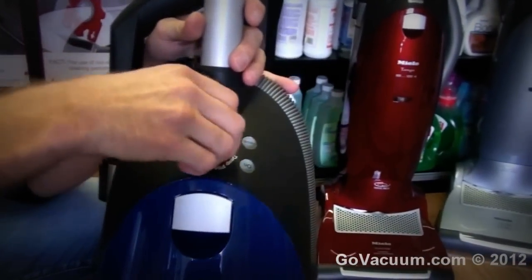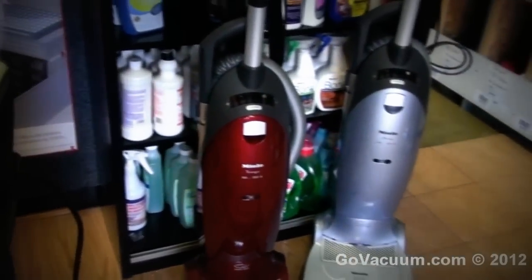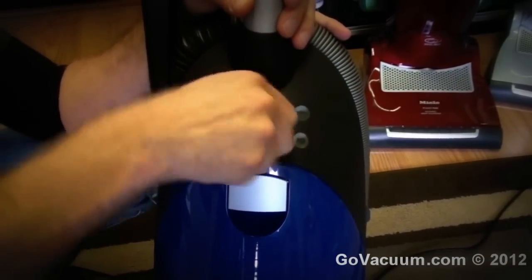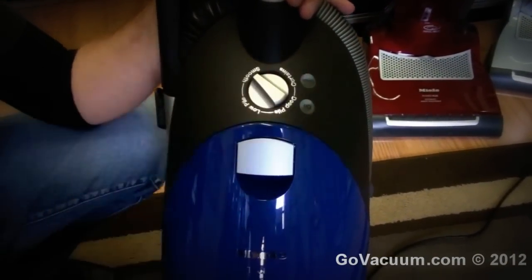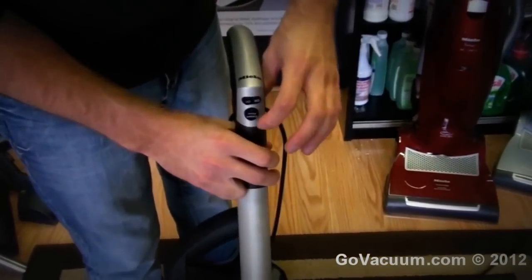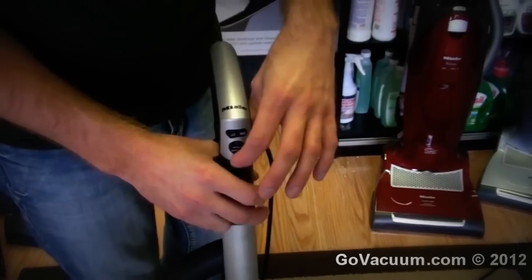Another feature that is different is the turn knob speed control. That's different from the Tango, the Swing, and Belair, where those have a digital speed control that you push button. This one you turn to reduce the suction and increase the suction. You can see you have two switches right here — one turns the vacuum cleaner on and off, and the other one turns the brush roller on and off so you can go from bare floor to carpeting.